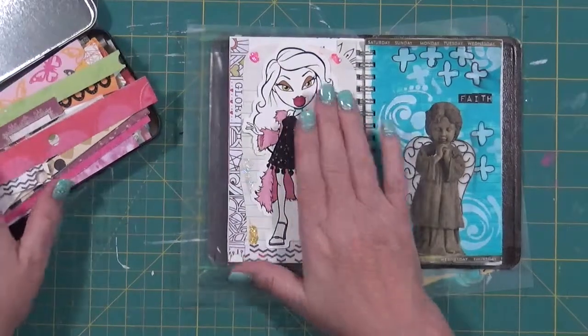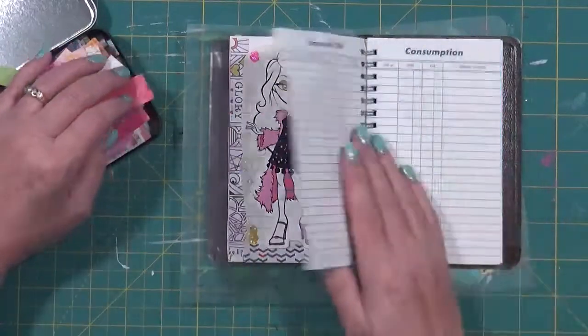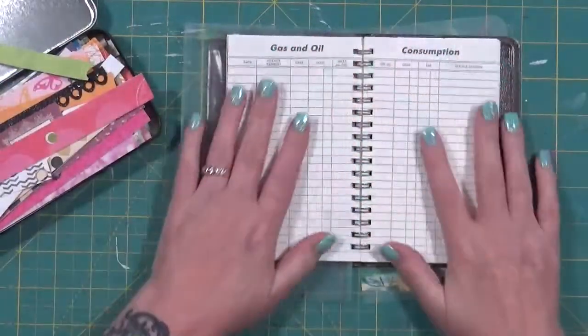Again, real quick — this is for 'Lift Your Spirits.' I've already done this page. Now I think I am going to go ahead and do a double spread here, so let me get that stuff together and I will return.